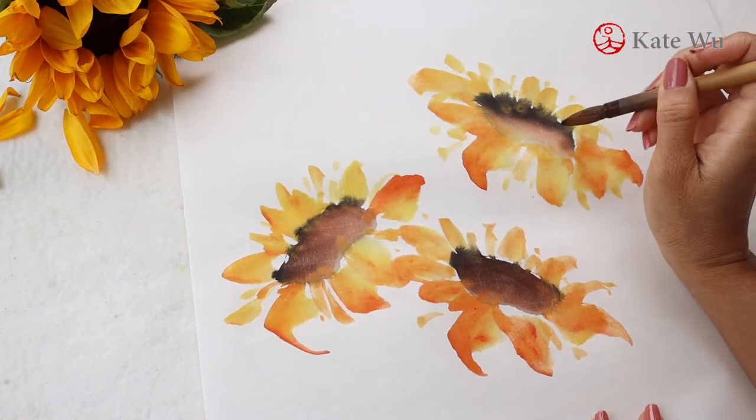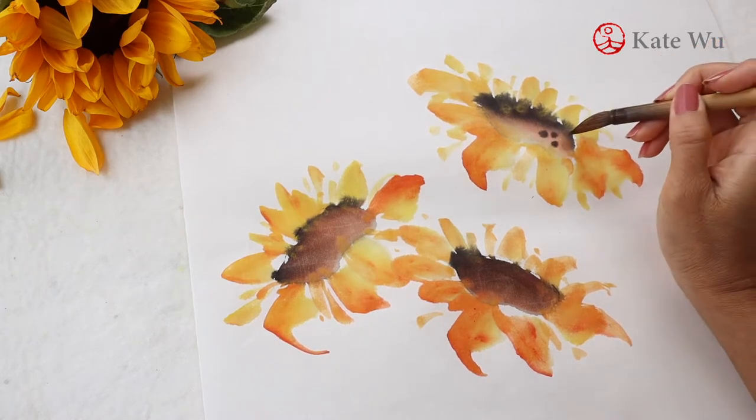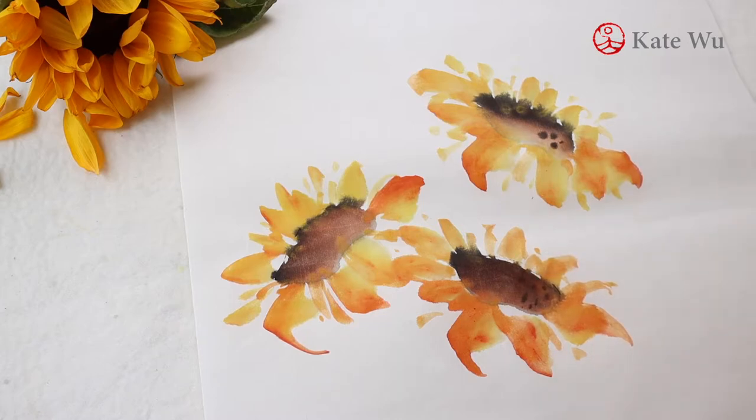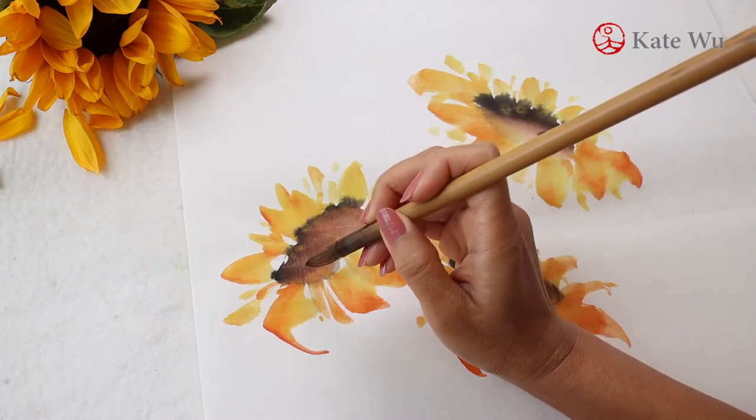Now I'm adding a few dots of ink on the disc. Even though there may be hundreds of them in one flower, I'm not going to paint such details.